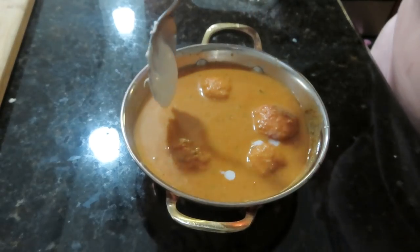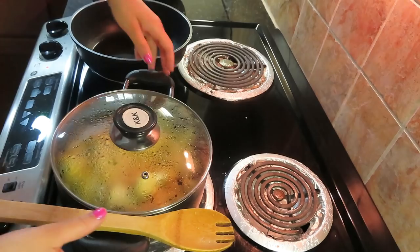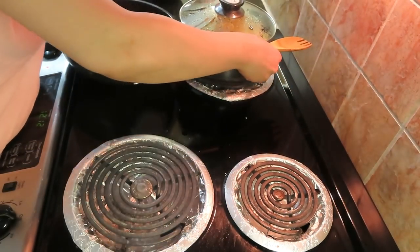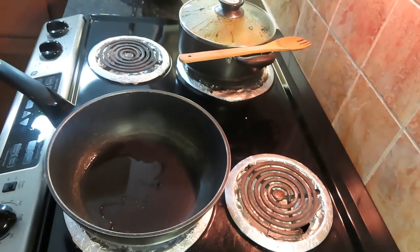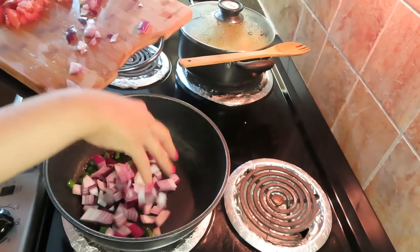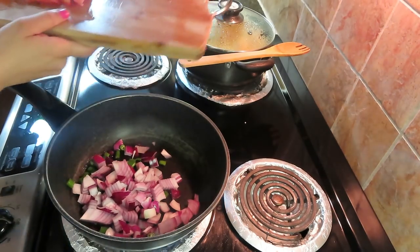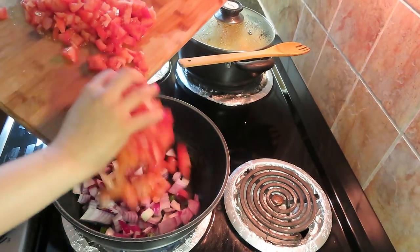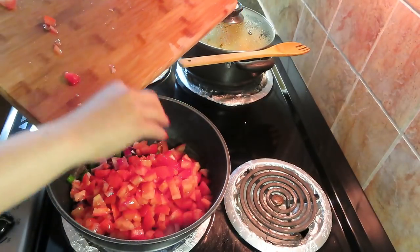Now I will make malai kofta. The taste is so rich and tasty. So now I will keep my aloo gobi mutter on and start preparing malai kofta. I will add some green chili, 1 medium-sized onion, and 4 tomatoes, then let it brown a little. I will add an onion which is roughly chopped, as we will make a puree at the last part.